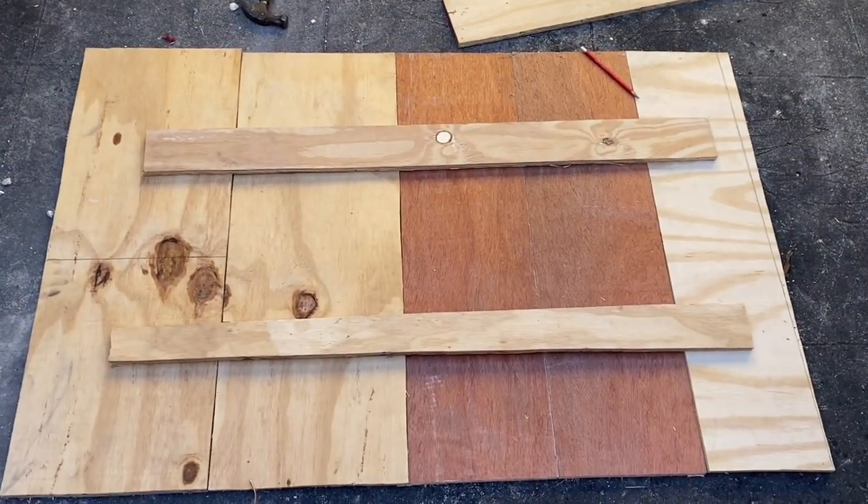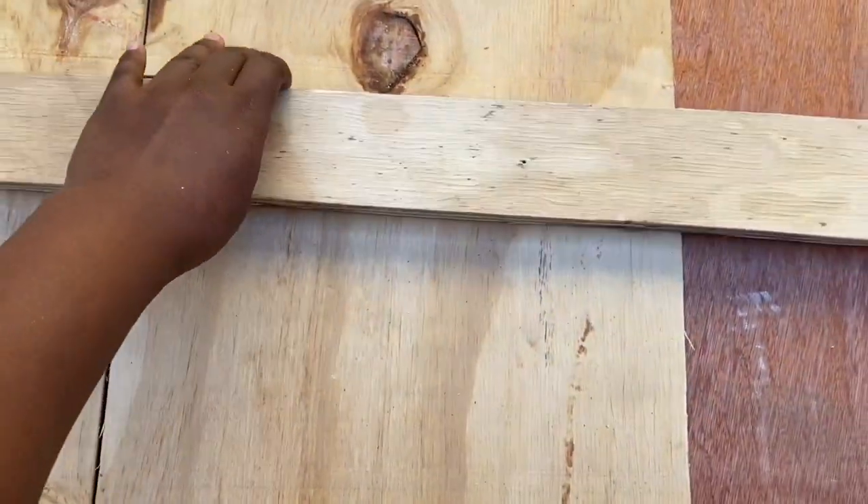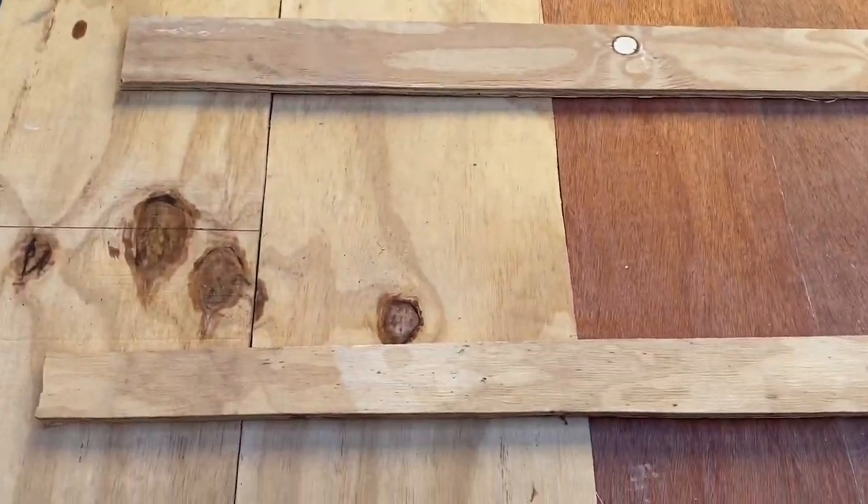We used two pieces of plywood board to secure all the boards together so that the headboard will be firm and sturdy.